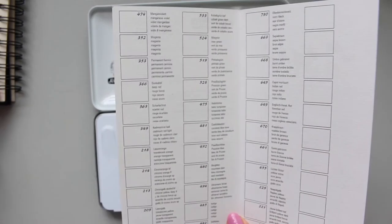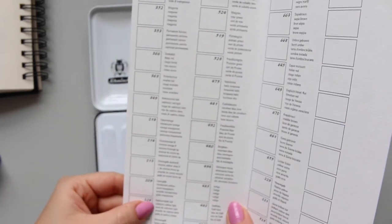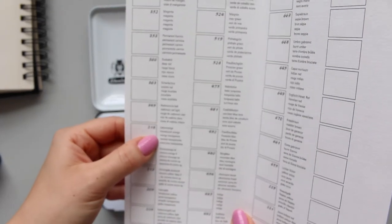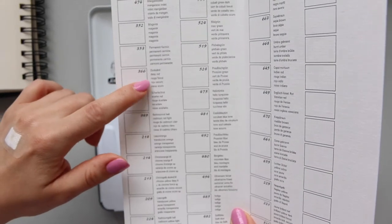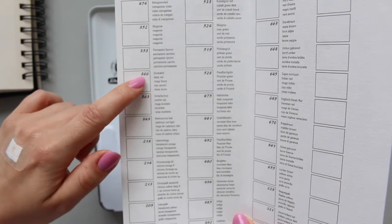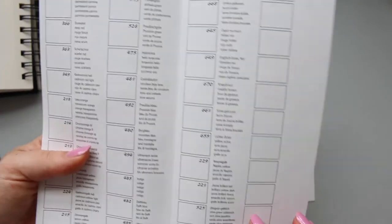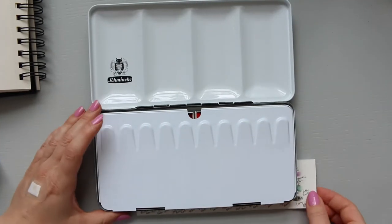When you open it up, you get a swatch list. What you might find a little bit confusing is, first of all, the transparent colors - the transparent yellow and transparent orange are referred to as 'translucent' on the swatch card. The other thing: deep red is actually perylene maroon, referred to as deep red 366. And the final color, cerulean blue hue, is referred to as 'tone' 481. So that's for you to keep in mind in case you get confused.